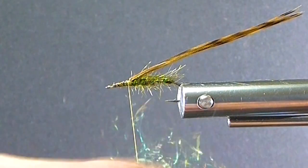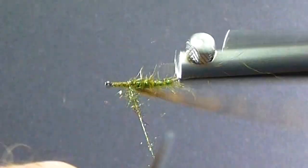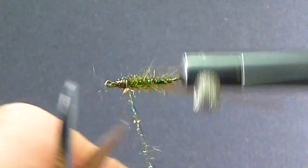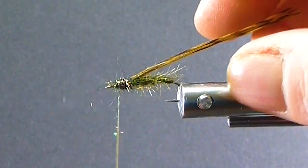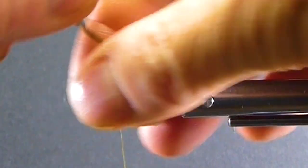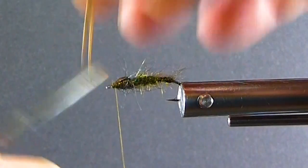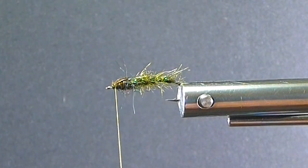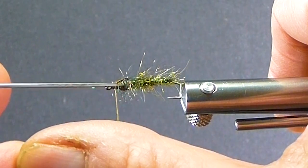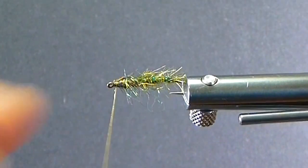Then I'm bringing in the peacock Ice Dub. I use this a lot. I come in here — this is pretty buggy. I'm just going to come ahead and build myself a nice thorax. I've got a tying-off area and lots of room behind my eye to work with there. Then we'll take the wing case over and cut it back. That looks good. Take a bodkin or a little brush and I'll just pick out a little bit of this peacock. The original pattern had angel hair for the throat — just pick a little bit of that peacock and that gives you pretty much the same effect.